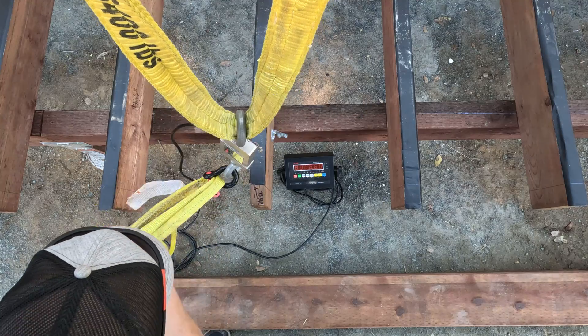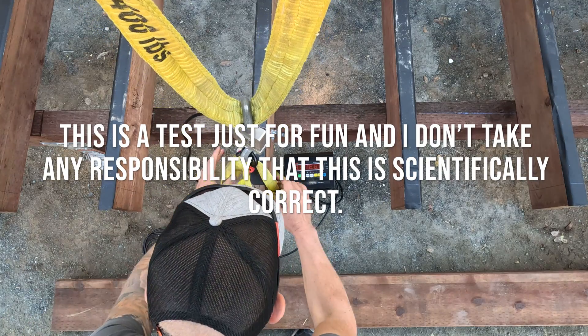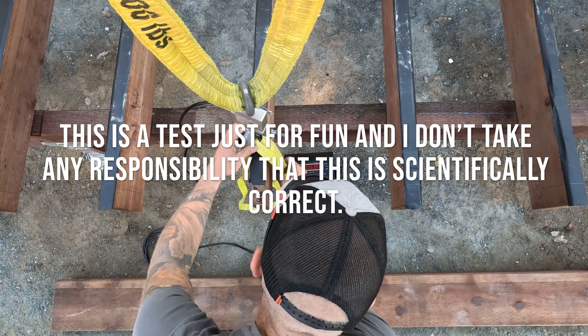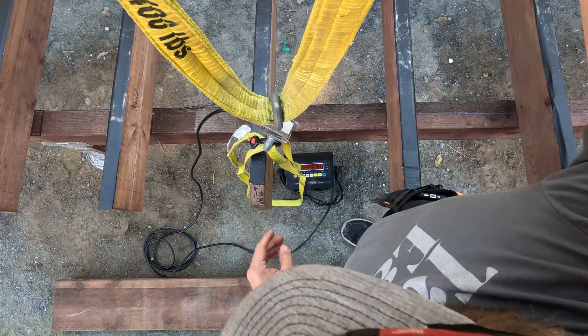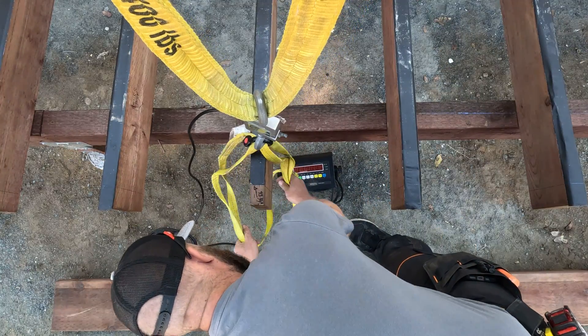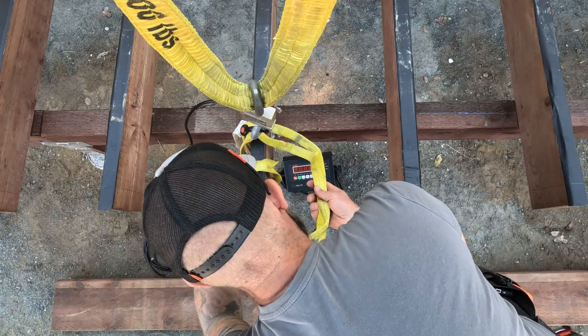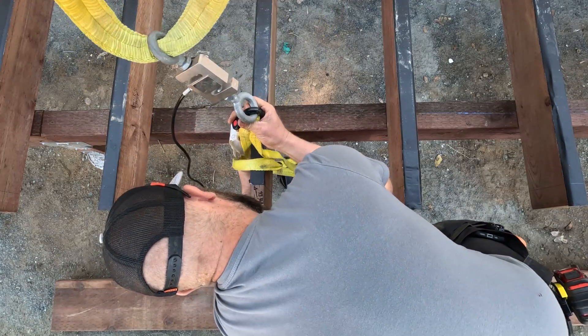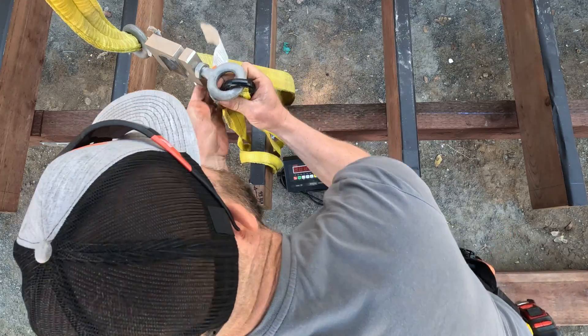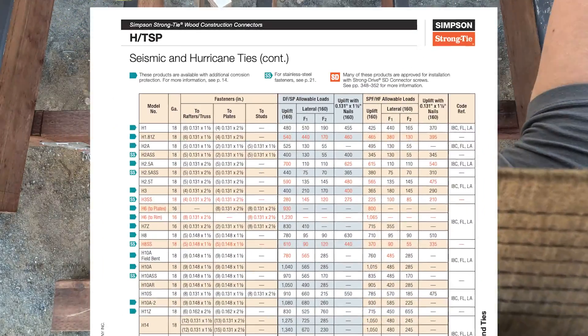Welcome to another episode of More Design and Build. Today we're going to do a test — it's just for fun. We're gonna start to test with the hurricane tie, and here's the spec sheets.